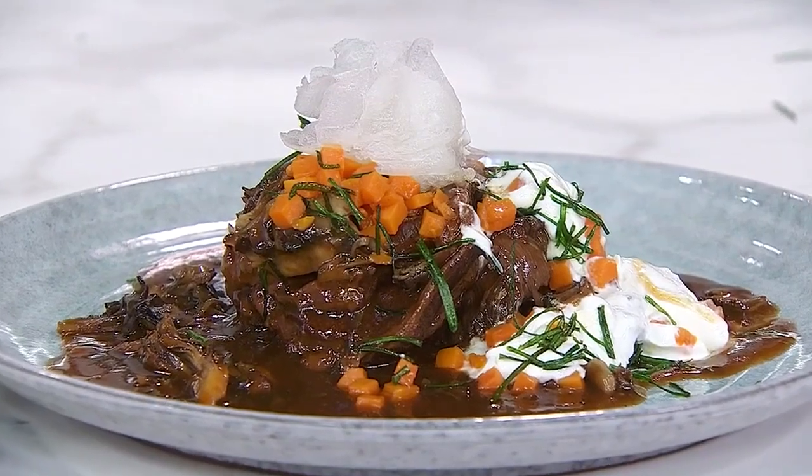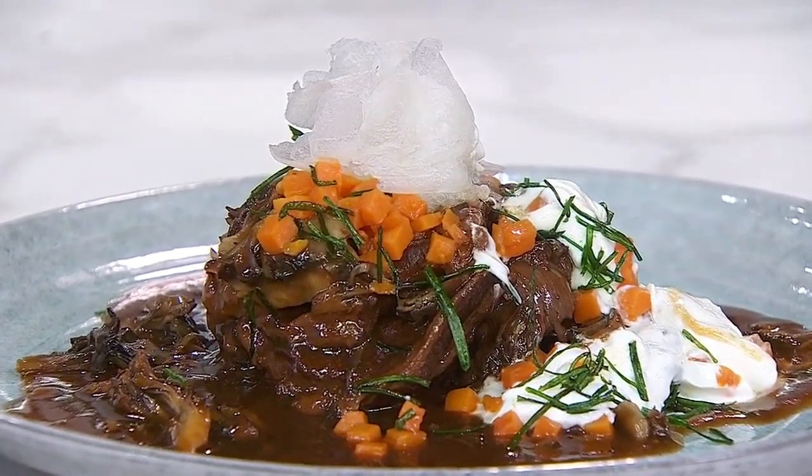Today it is the celebrated braised beef and leek mashed potatoes, which sounds amazing. Chef, this has been on the menu at your restaurant for a very long time. It is very popular. I want to know why it's such a staple for your customers.